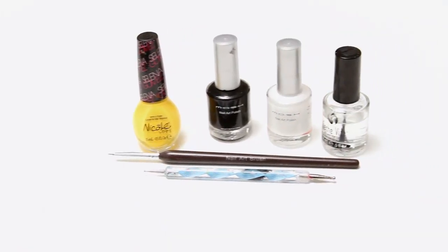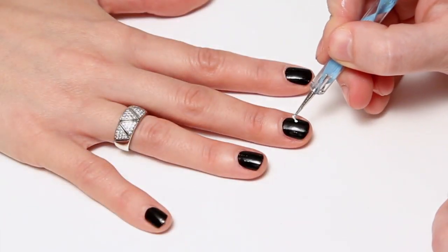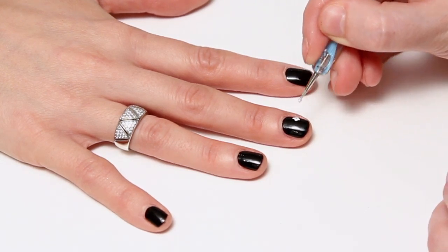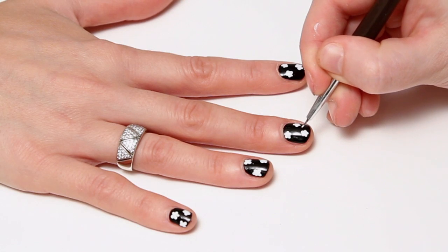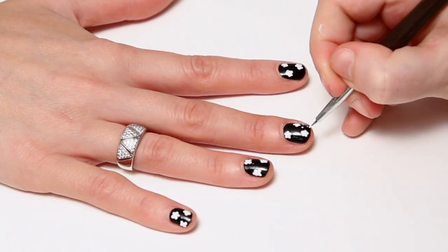First I'll start off with a black base coat. Once that's dry, add white dots using the dotting tool. Then while you're waiting for that to dry, do small dots using a paintbrush around the daisies.